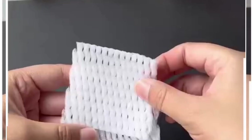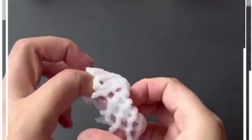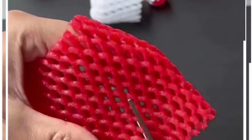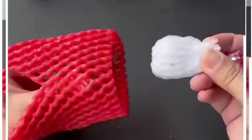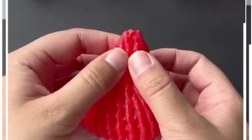We are going to make mushroom lollipops. We are going to wrap the lollipop around the fruit foam net and then give it the shape of the mushroom. Take the red piece of fruit foam net, cut it in a triangular shape and paste it using double-sided tape and it's done.